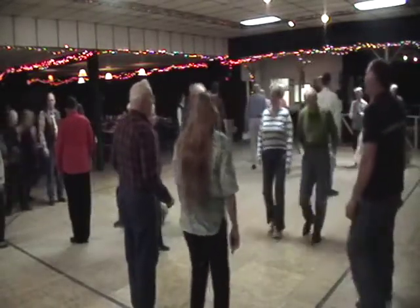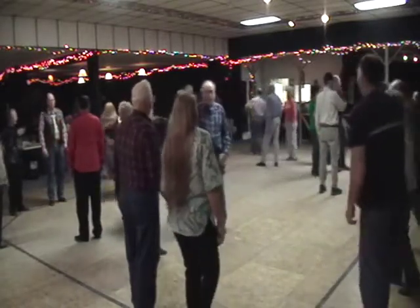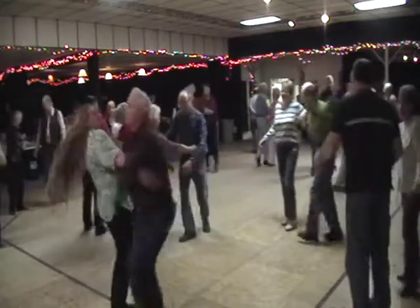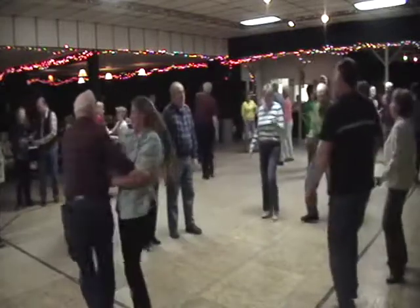Now it's on down the center, you're going to cast off two. Separate the outside like you used to do. And everybody swing your little honeydew, and you swing with the Bully of the Town.